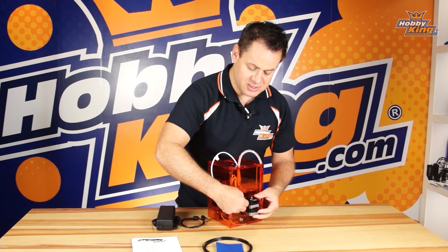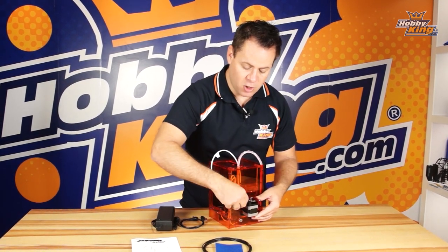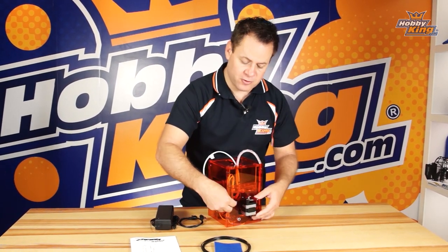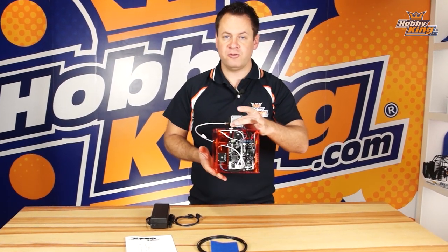Sometimes when you are loading up filament you can't get it pushed through — it doesn't line up just right. So you can go ahead and loosen this up, feed the filament through, and help guide it through, then thread that in after the fact. That's just a tip on this one.